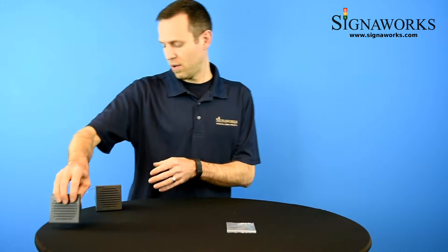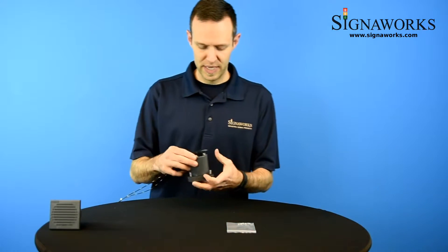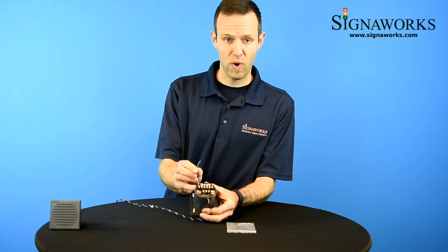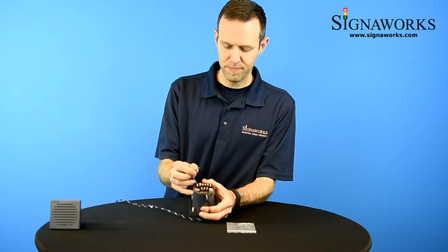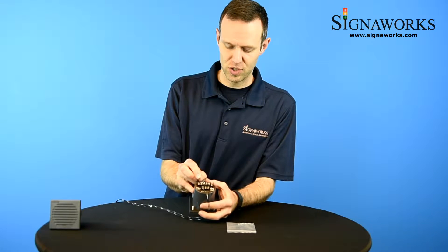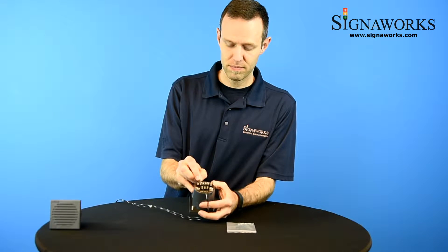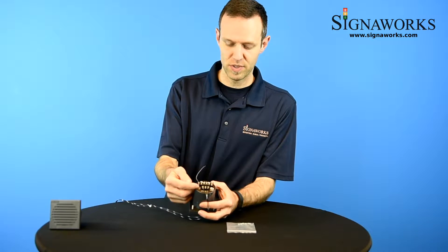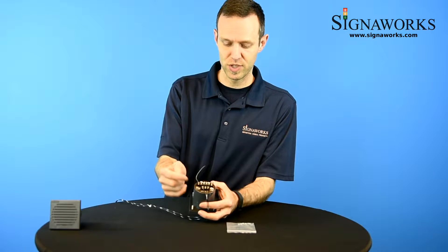I'll pull up this unit which I have connected to DC power. I have this wire connected to the common, and when I complete the connection to channel 5 the tone plays. This one I have set to play tones, which you can set from the dip switches.